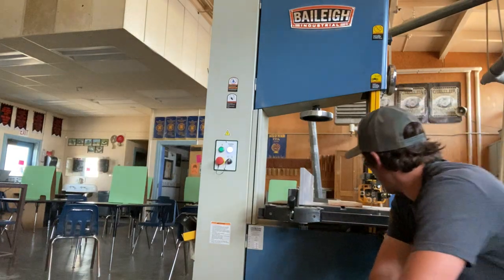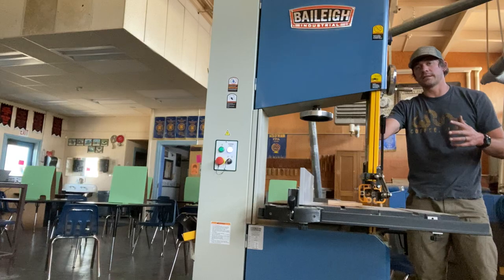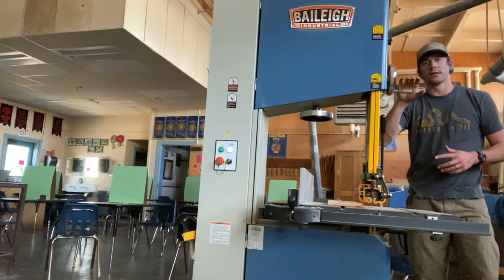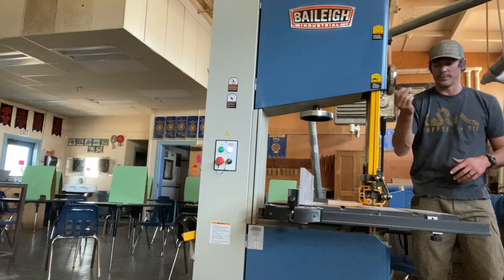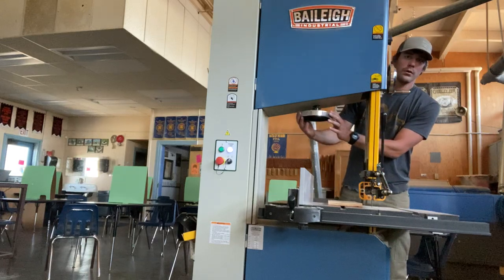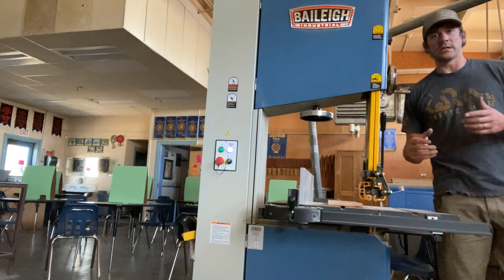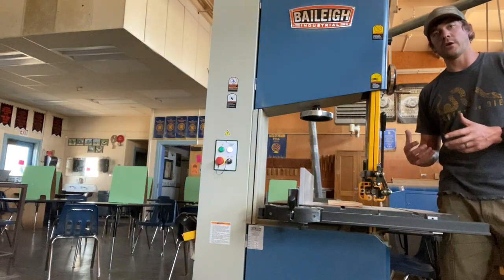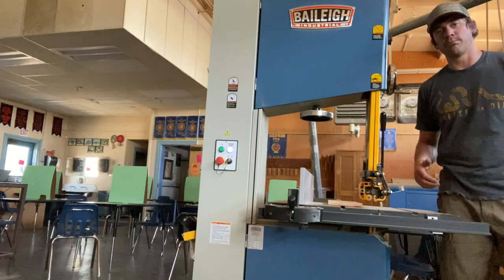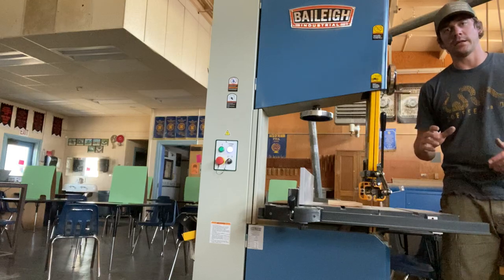Lock the door in place, then set up the guard. There is a locking mechanism on the back — the wheel closest to the lever — that raises and lowers the guard. Do not confuse it with the other wheels at the back of the machine or the wheel that adjusts blade tension. Changing the tension incorrectly will loosen or over-tighten the blade, causing it to jump off the wheel or shift left or right, creating an imbalance in your cut.